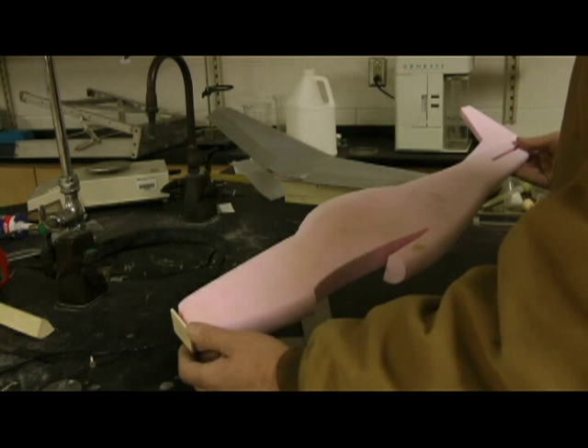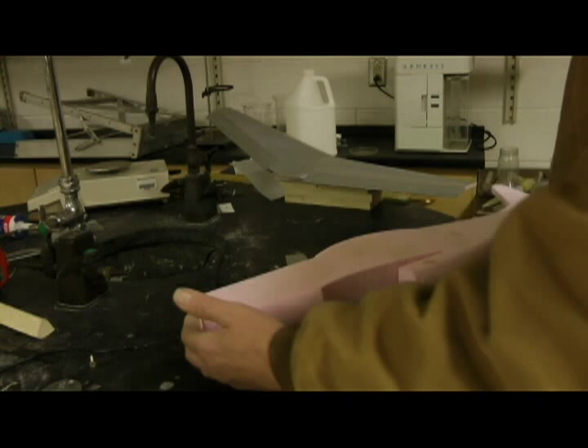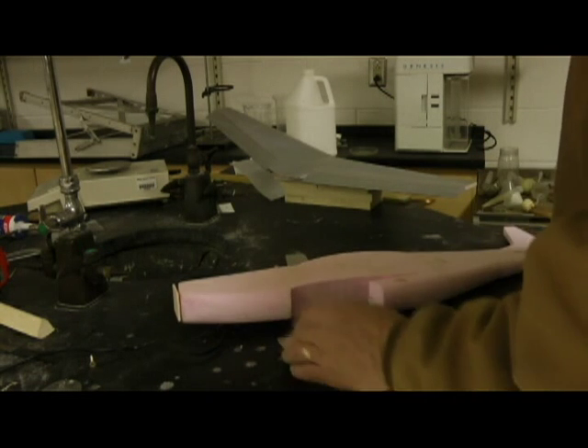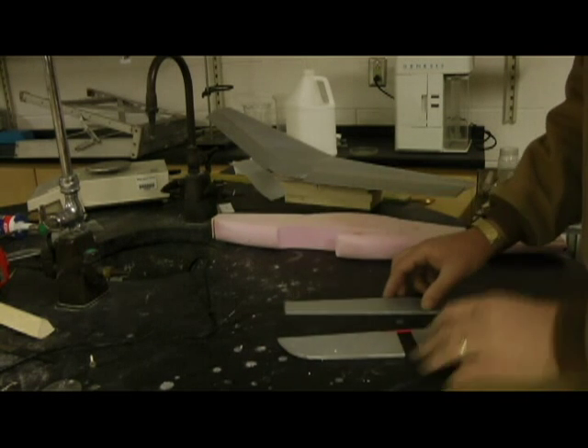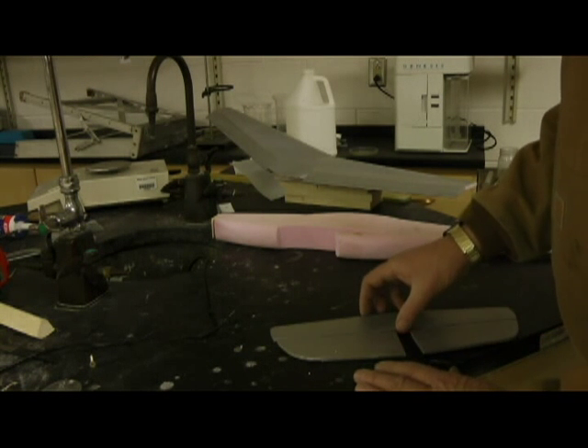Once I've got my engine on this, I'm ready to start looking at balance points — I'll show you that in a later video. So let's go ahead and get our tail feathers glued together the way we want them set.